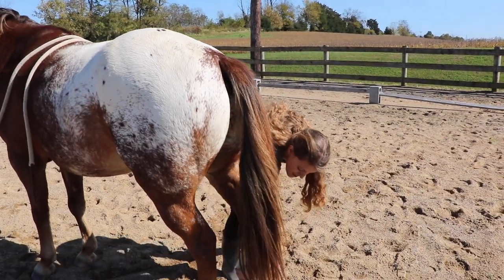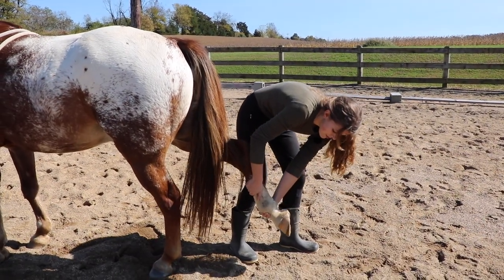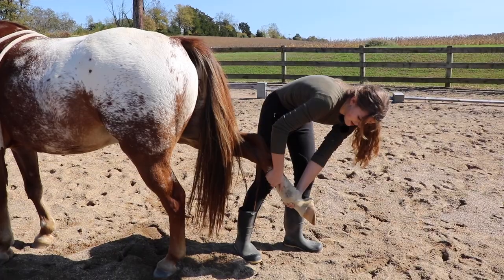I'm going to do the other hind leg — stretch it back. A lot of people like to hold the hoof lower down, but I want to hold it up more to encourage that stretch.